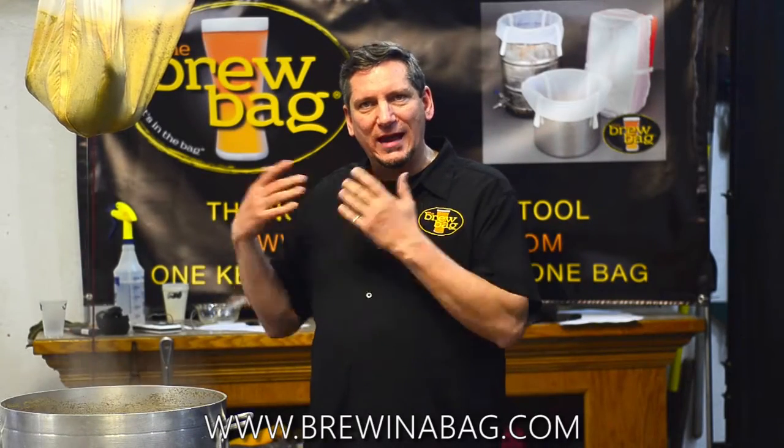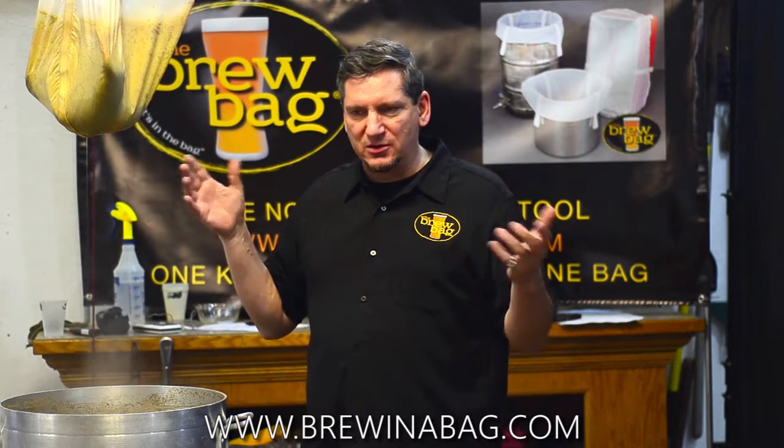I use two six and a half gallon buckets for an eight and a half gallon batch. I don't have to worry about blow-off tubes. Nothing ever gets out of control in any way.